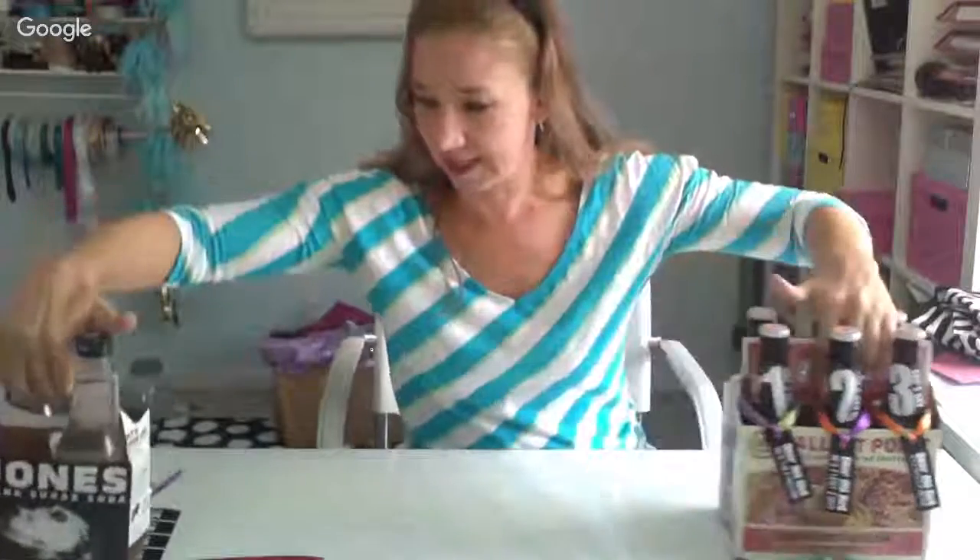As part of his Father's Day present. But if your dad isn't a beer kind of guy, you can also do the same thing with really cool sodas like Jones sodas — they make them in like a bajillion different flavors and you can get them at the grocery store.